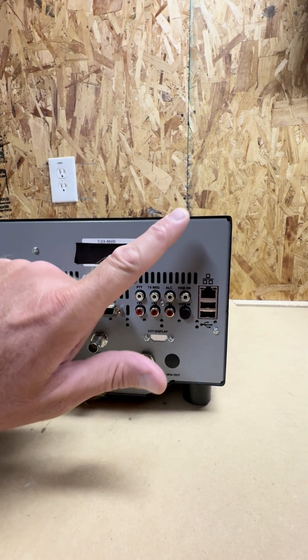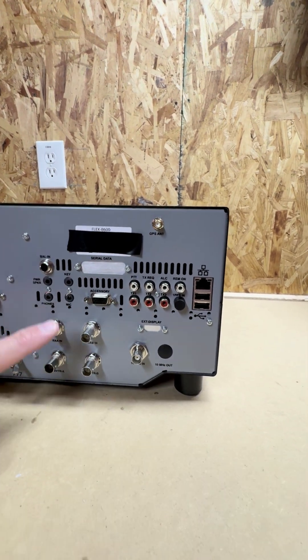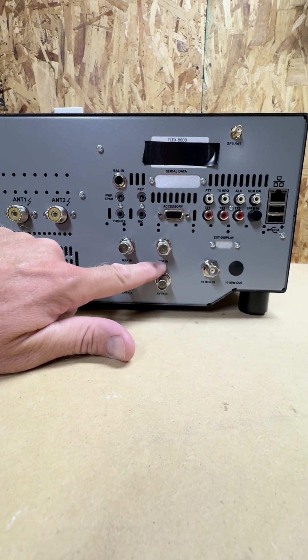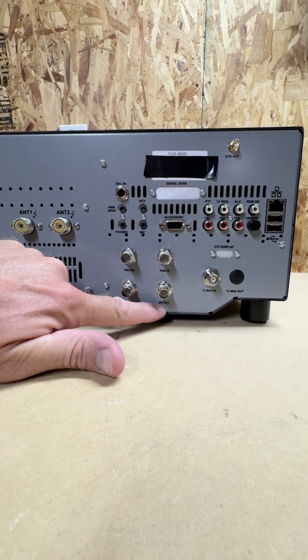I haven't done that yet, but I want to. GPS antenna — we're going to talk more about that. And then at the bottom here, we have the receive A and B in. I never really use those, but they're an option. The transverter ports A and B.